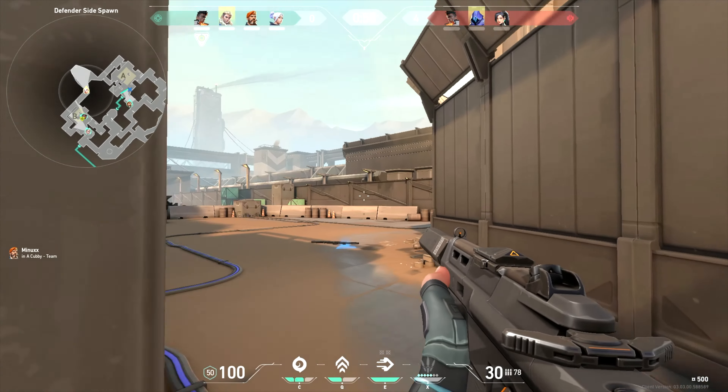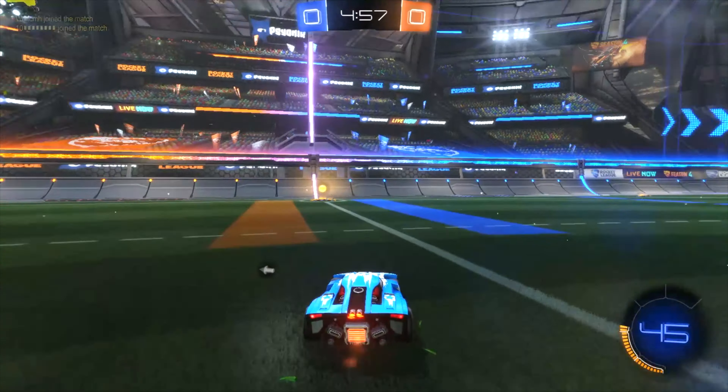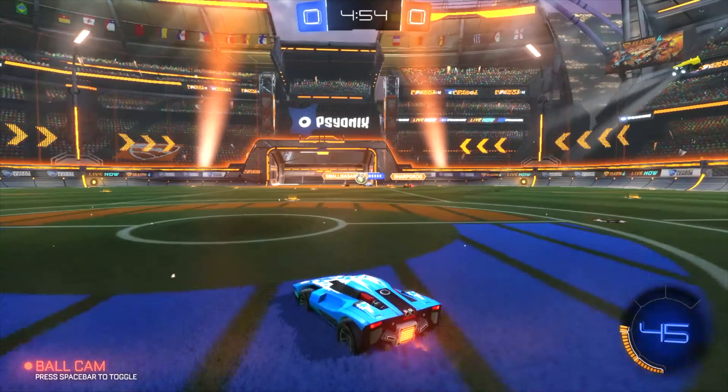Finally, let's talk about gaming performance. I played two games — the first was Valorant. Even though I wasn't too good at the game, I ran it at max settings and everything was smooth and great. I was able to get a kill with the ASUS Zephyrus G14. The other game was Rocket League, also played at max settings at 120Hz, and everything was great — I was even able to score a goal.